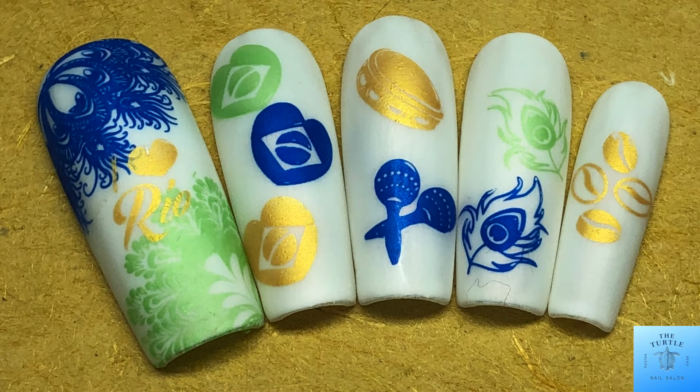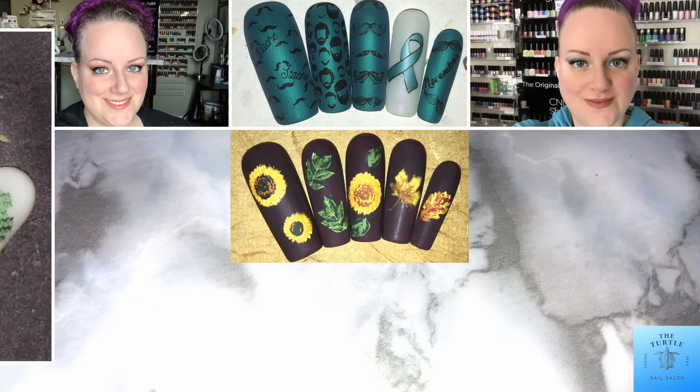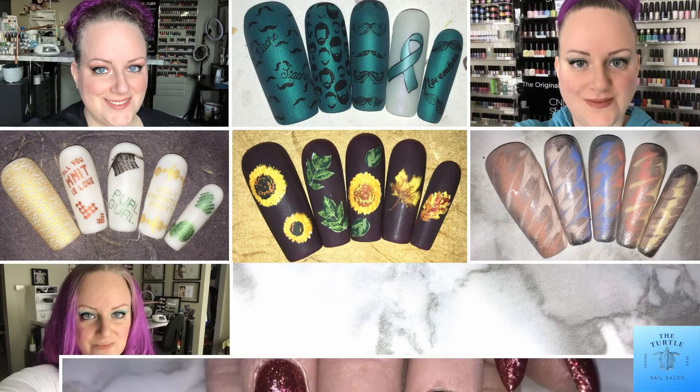And that is the finished design — super fun nails! Thanks for watching my video today, have yourself an amazing day. Bye bye!